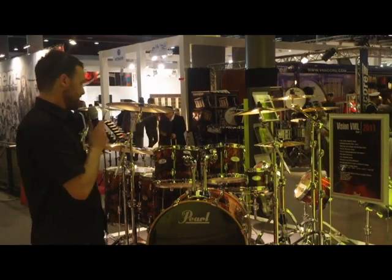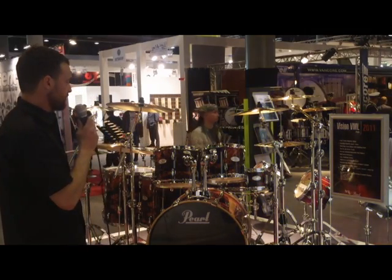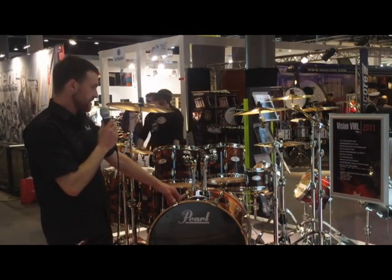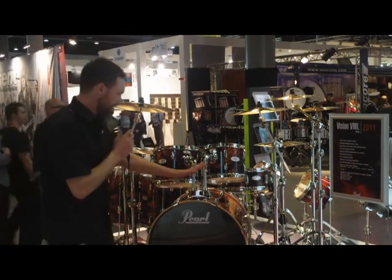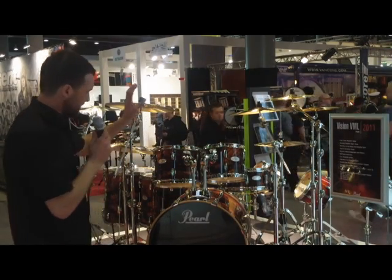Good afternoon everybody. Next we have the Cross Vision VML series for 2011. Big changes to the Vision series this year. Instead of an 8 6-ply configuration of shell, we're going for a straight 6-ply version. So you can have 100% maple with the VML, 6-ply all the way through base, toms, floors and snare.